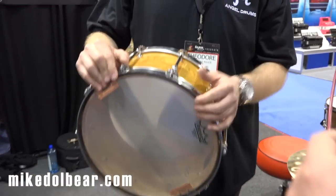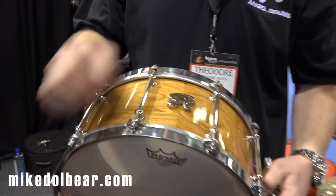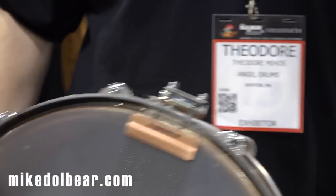We are the only ones that make this hoop. We have a patent on this as well as the throw off. We also laser cut all of our badges out of the same stainless steel. The only thing we don't make on this drum are the drum heads and the snare wires — but never say never.